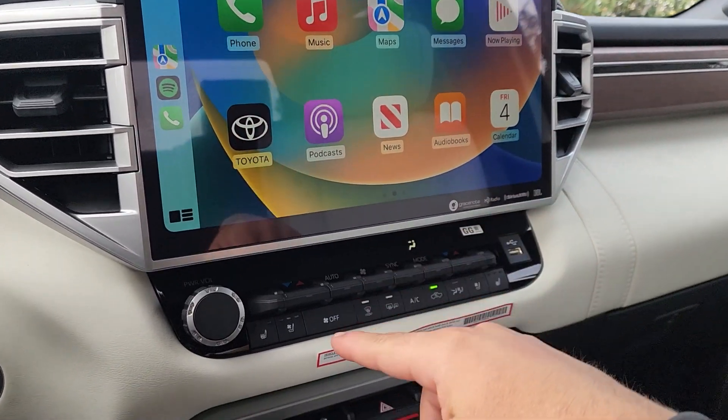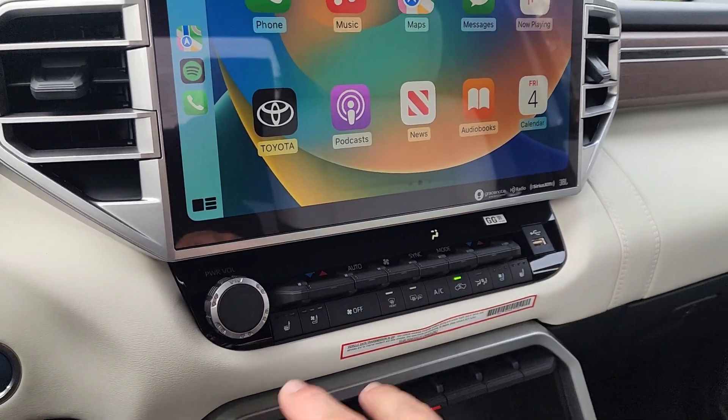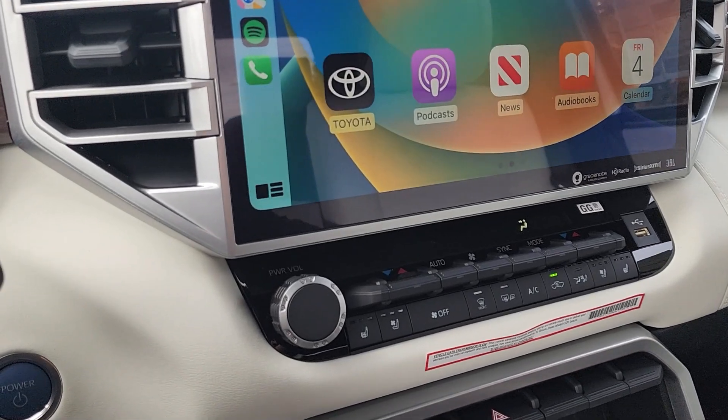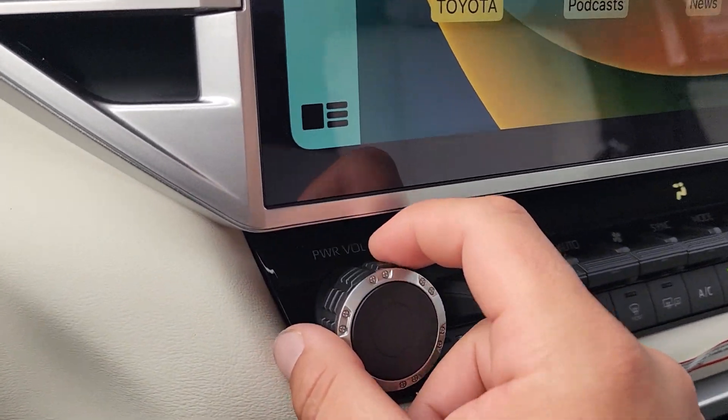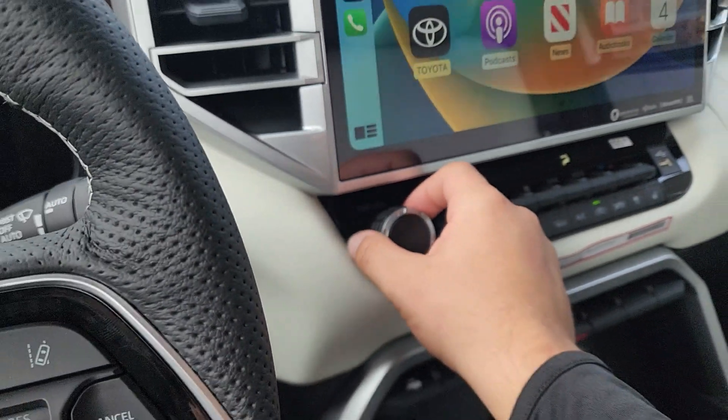Moving down from the 14-inch screen, we have climate controls with dual-zone climate control for different temperatures on driver and passenger sides. There's a volume knob with a really nice grip — it even has fake screws on it, which is a nice touch.